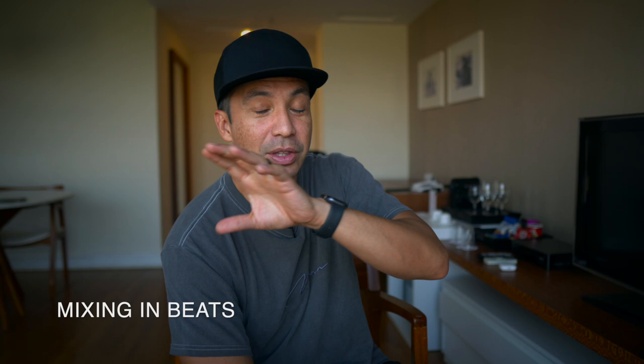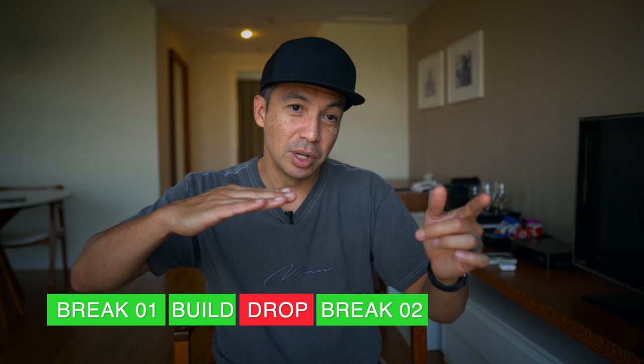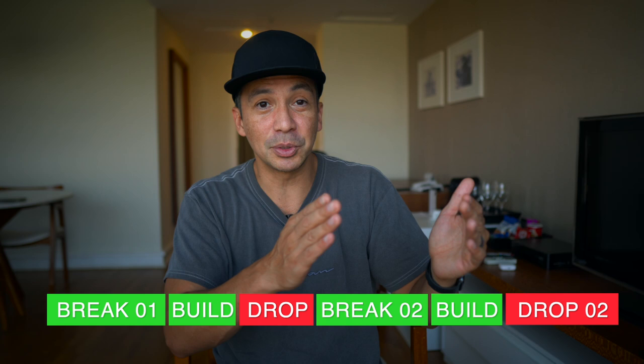In dance music the structure originally was very simple: one minute of mixing-in beats, then the track would start, then one minute of mixing-out beats. Over time this has shortened — as a producer right now I'm making tracks with just eight-bar mixing-in beats, and streaming versions are even shorter. Generally where the track begins is break number one; you drop it into break number one, then there's a build and then the drop, going into break number two with another build and drop number two, and after drop number two you get extra time to mix out.